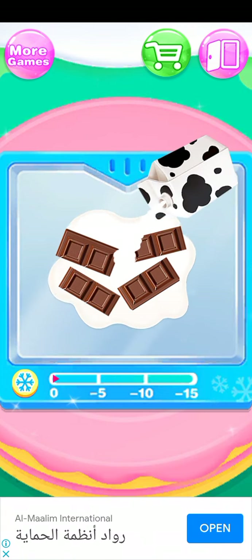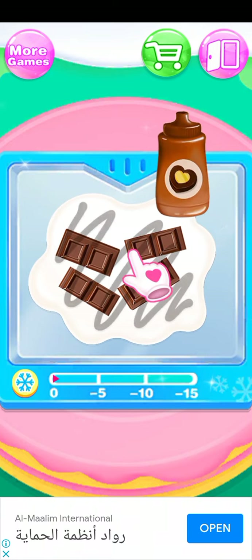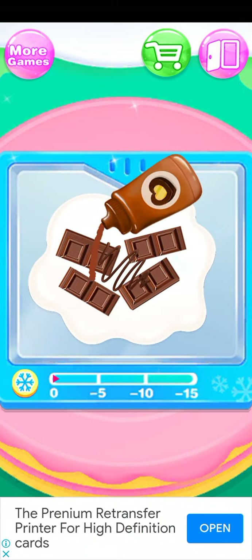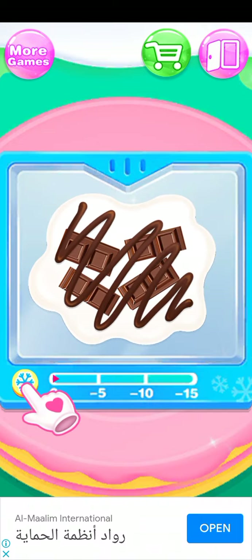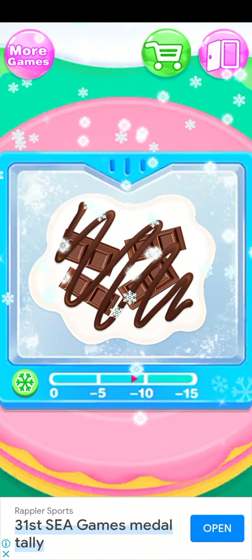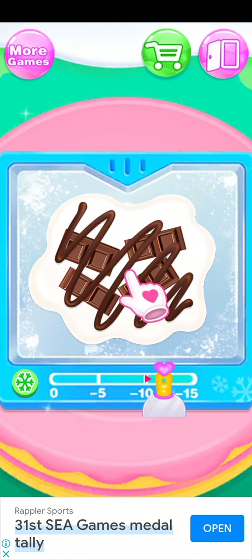So I'm going to close the sound because it's annoying, so I can talk. This is my video, not her video. So let's now cool it up — after we put some milk on the chocolate, we freeze it.